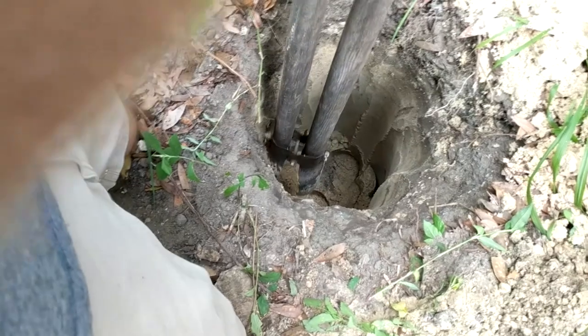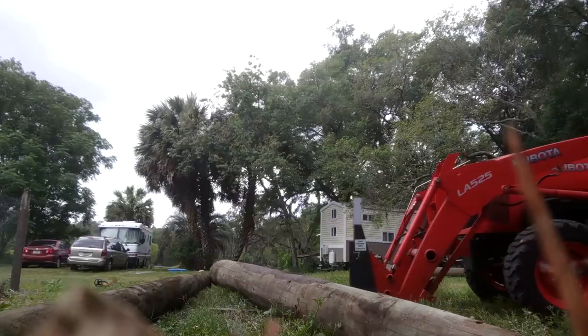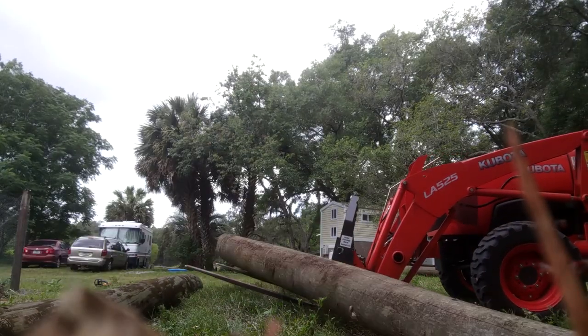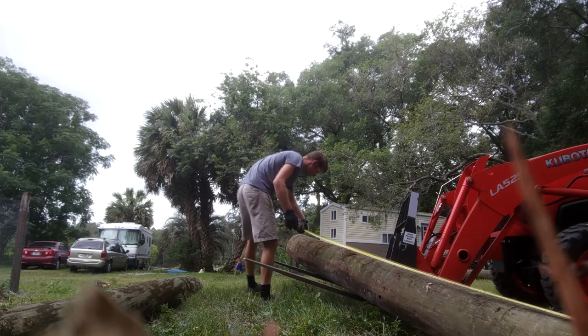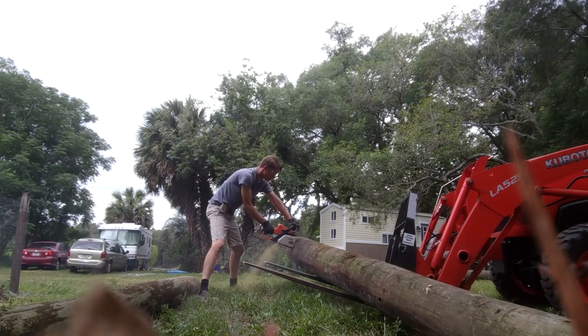I'm aiming for four foot deep poles here. However, I gotta be honest with you, I did make a mistake here, but it didn't show up until later, so stay tuned to what it was so you don't do the same thing. I want these poles to be about 10 feet out of the ground, so I'm cutting them about 14 foot long with my Stihl MS-250.